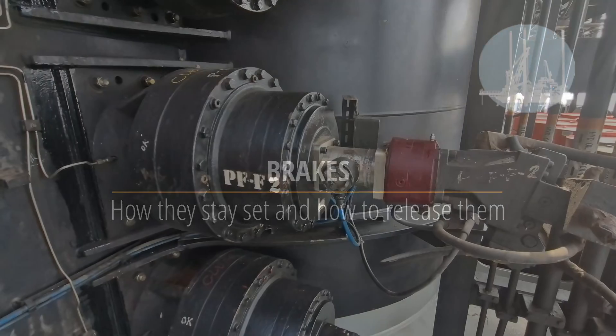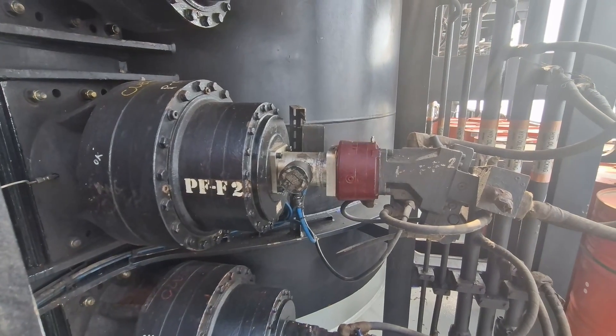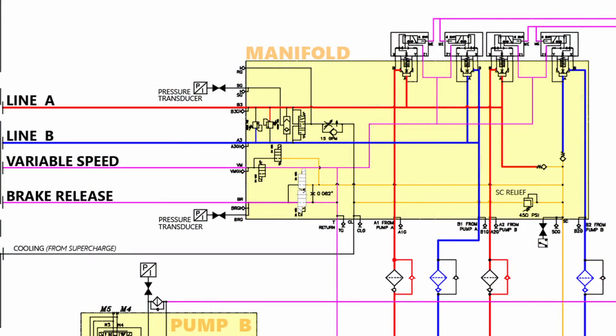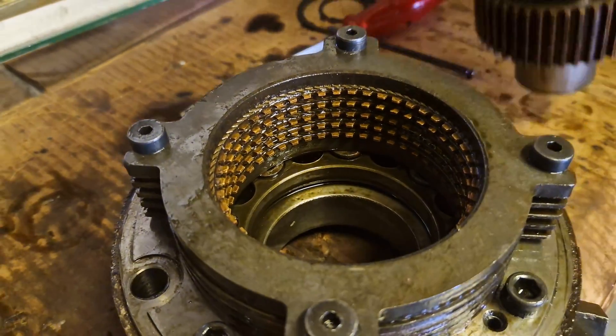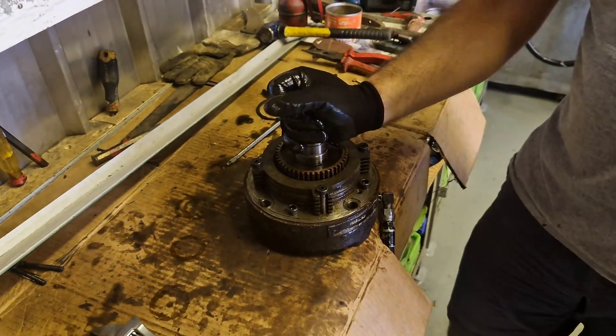Brakes are designed to be simple and reliable. They are normally closed and held in the closed position by springs. To release the brakes, the system will energize the brake valves and send pressure to the brakes on the leg, causing them to release. When the brakes are de-energized, the spring locks the brakes again and drains the brake line back to the tank. The brakes remain set and hold the leg in parked position.